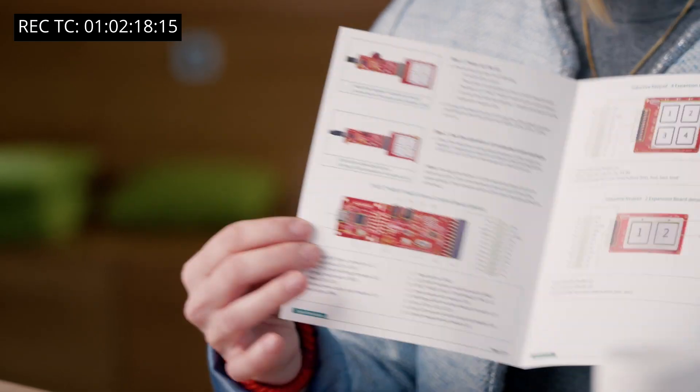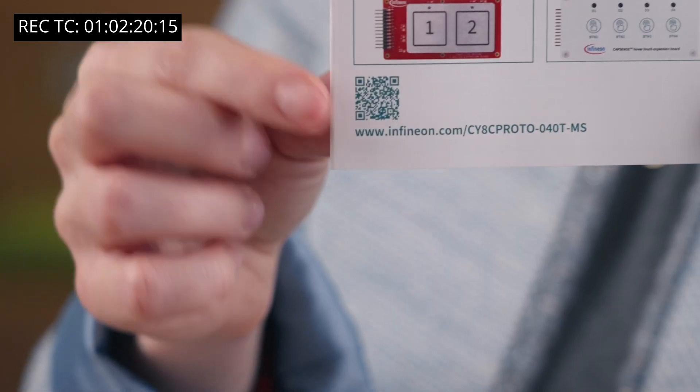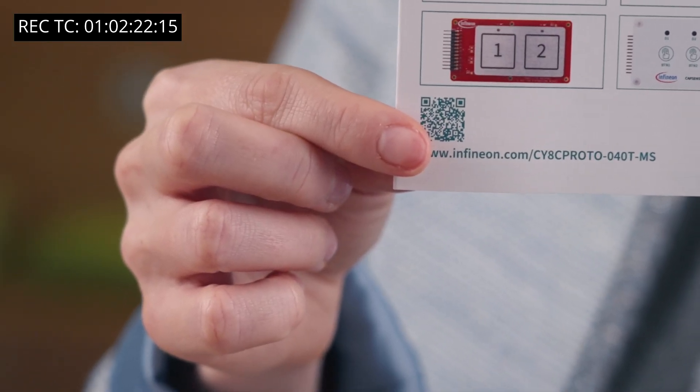Lastly, we added a leaflet that provides an overview and first introduction. You can scan the QR code which will get you to the getting started information.